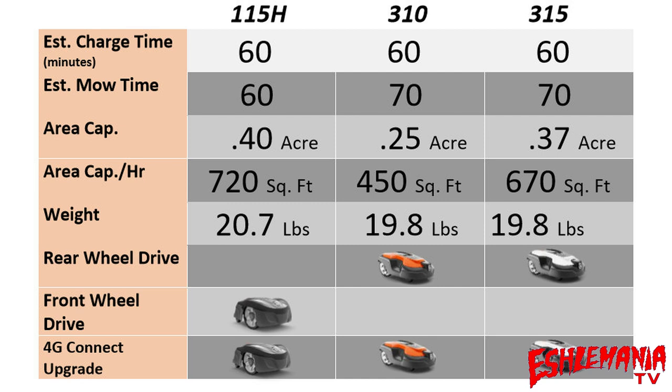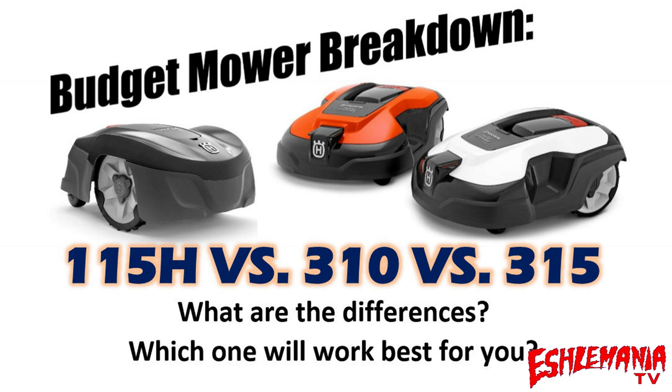Buying lawn equipment is like buying a car — if you have seven kids you need a minivan, not a two-door sports car. Buy what you need for the job, not by price. That wraps up our breakdown of the 115H, 310, and 315. If you haven't already, please subscribe to our channel — thanks for watching and we'll talk to you soon.